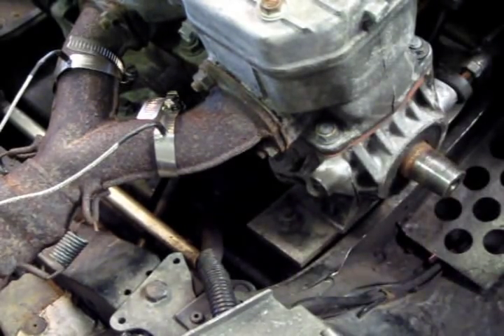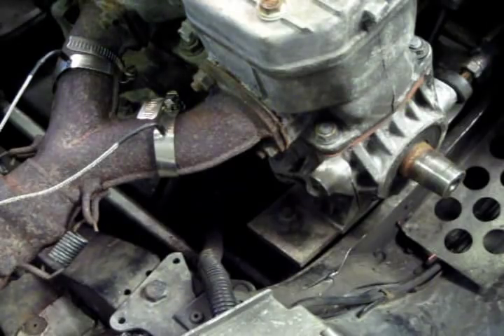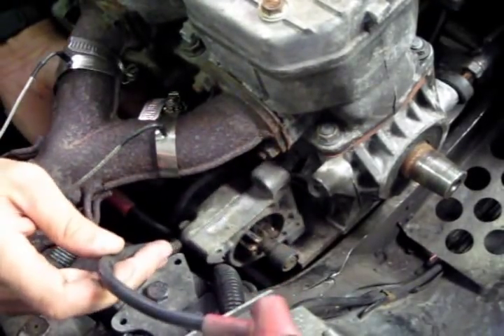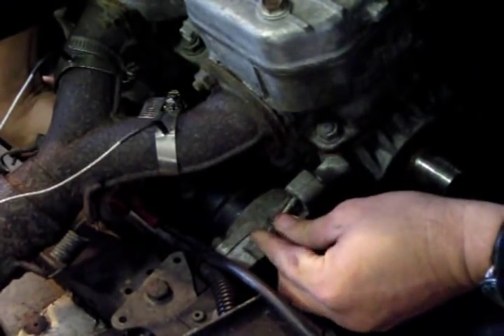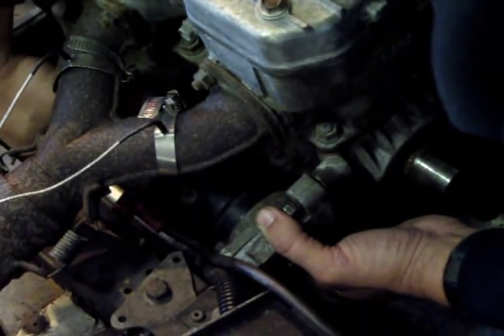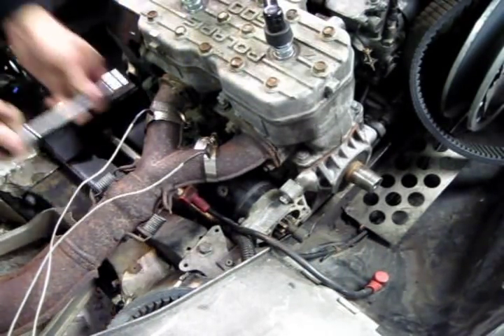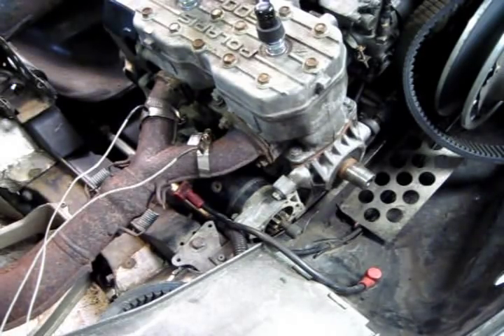Next we're going to put the starter in. This is actually the easiest way to put this in, and without the clutch in is the best way for this model. Put some bolts in there. Okay, now the starter's in. Fold it up.